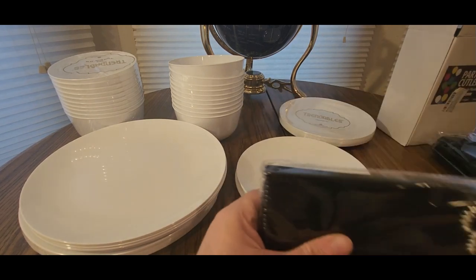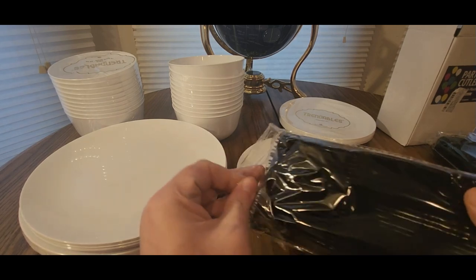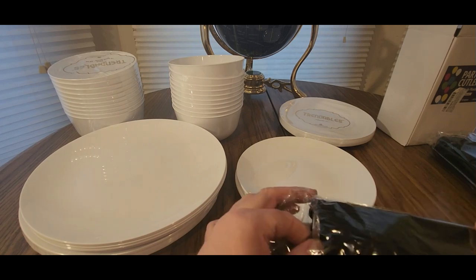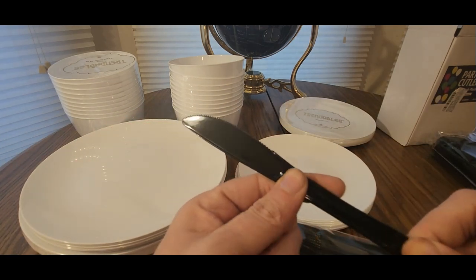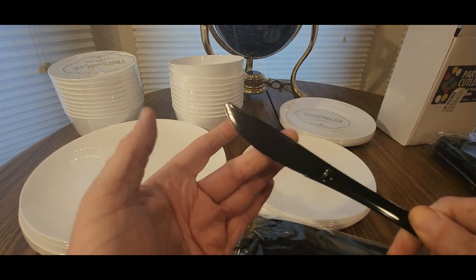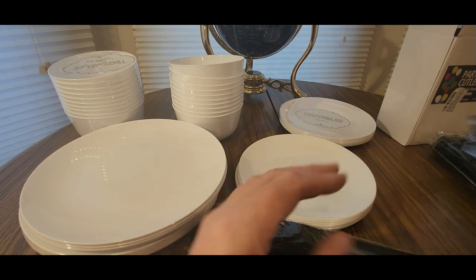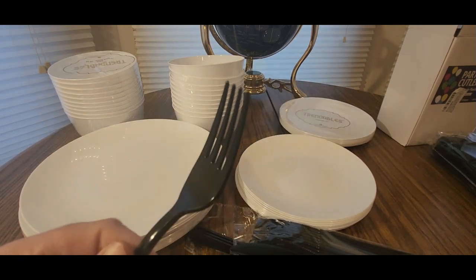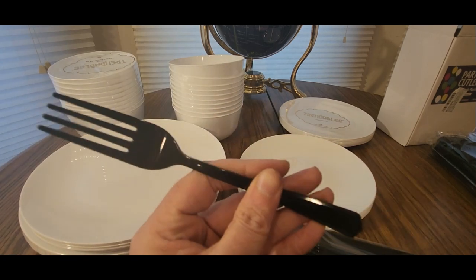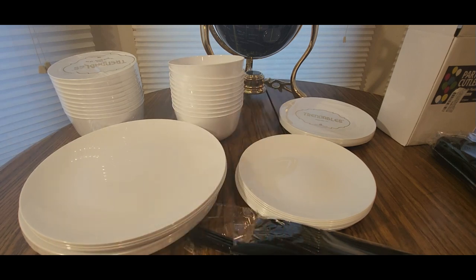And then the forks — nice. Same thing; take one out. Good flex to it — you can cut some steak with it, definitely cut some salad up. They look like the real deal. These are great for sporting events or big parties — especially tonight with the boxing. We got the Garcia and Davis fight going on in a little bit, another hour or so.